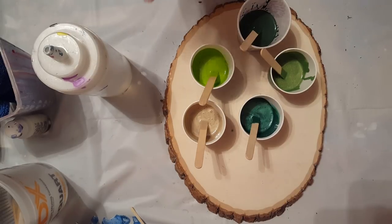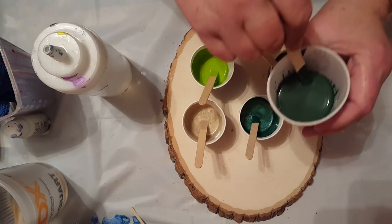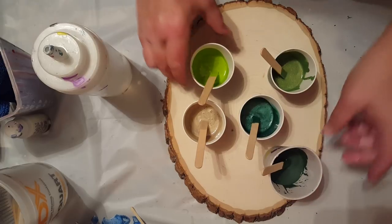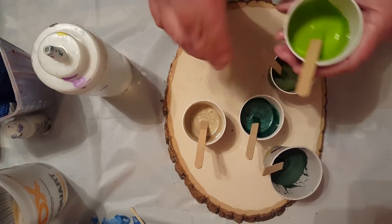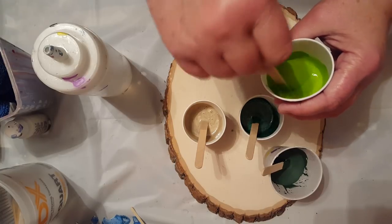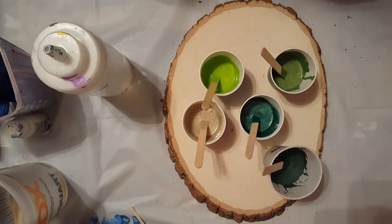Secret to cells: if you want big cells, put the silicone in and just go one, two, three, four, five stirs - just enough to get it off the top. If you want smaller cells, beat it in more. I want bigger cells, so just the light stir.